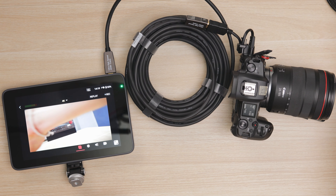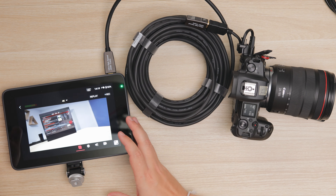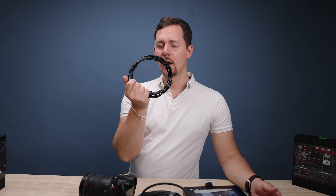What you see here on the table is a 15-meter, or 50-foot, HDMI cable connecting my Canon EOS R to the YoloBox Ultra on the other end. This is 15 meters, which is about five times the length of my original cables.